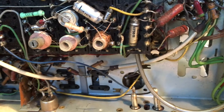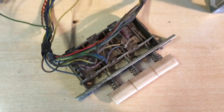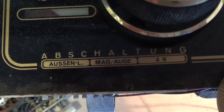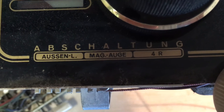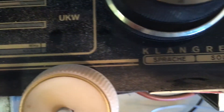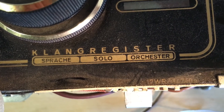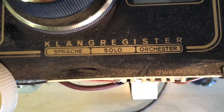This thing is 60 years old or so. These push buttons — if you look at the front of the panel, we've got something that says Außen, left, Mag, 4R. And if we go to this side, we have Sprache — I think it's Speech — Solo and Orchestra. These are the preset tone controls.